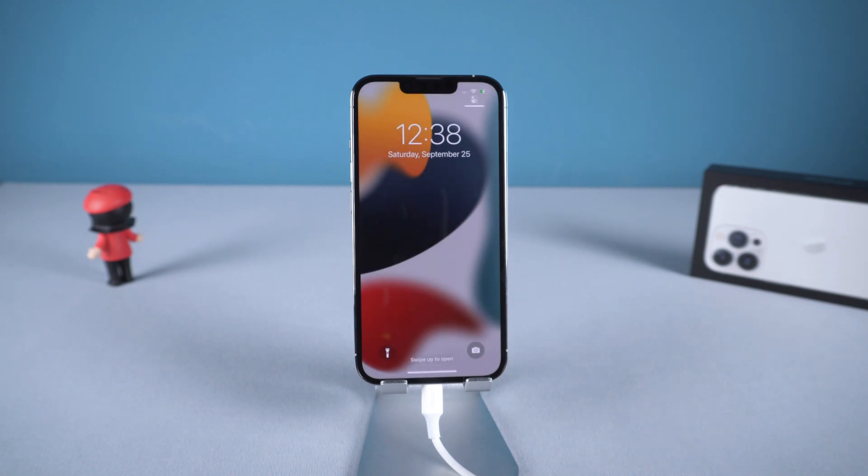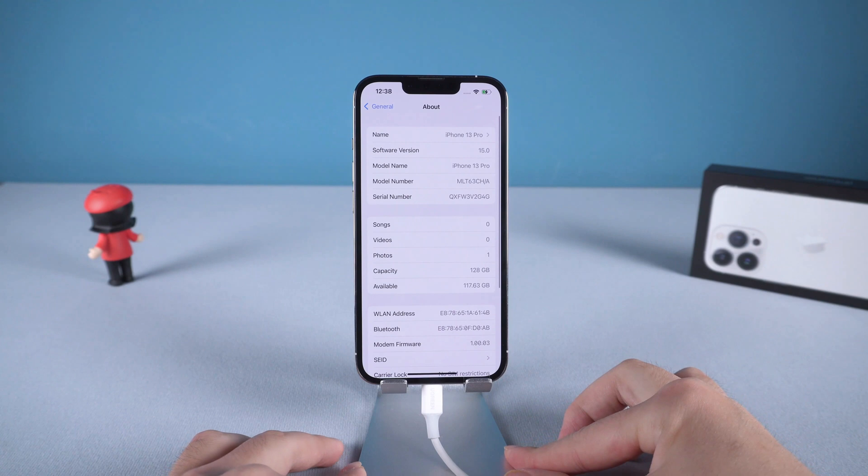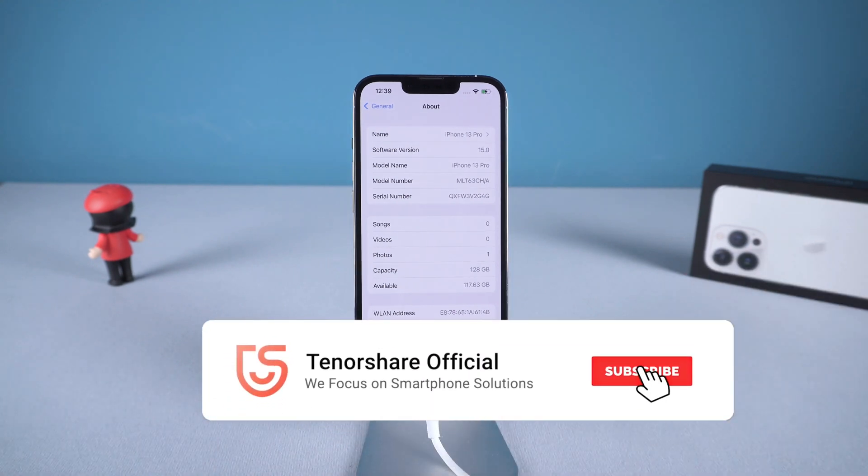Alright, thanks for watching this iPhone 13 tutorial. Don't forget to subscribe and share this video with your friends. See you in the next video!